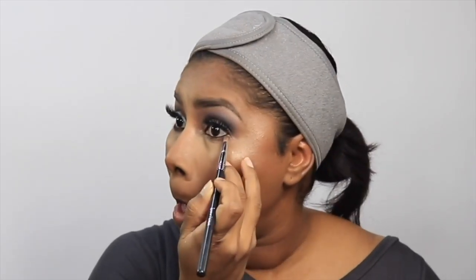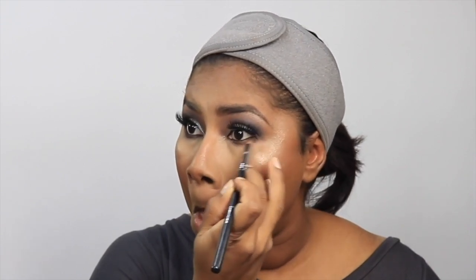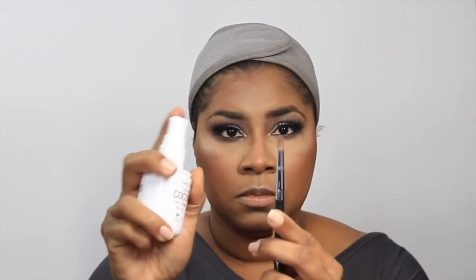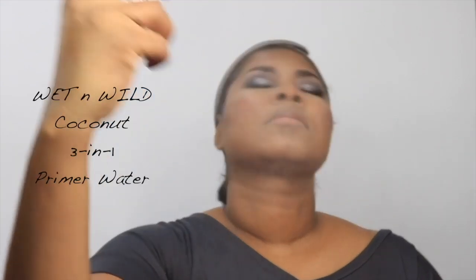I went back into the palette with the mauve brown shade and the darker brown shade — not using the black — to smoke out the lash line, as you can see. You can go in with black, but I tend to like it a little softer. I'm using the silver in my inner corner, applied with the Beauty Junkies pencil brush.